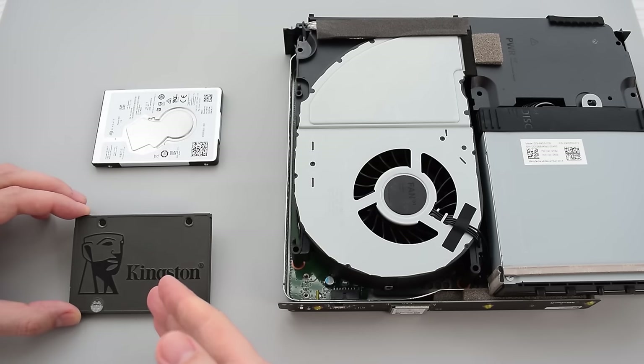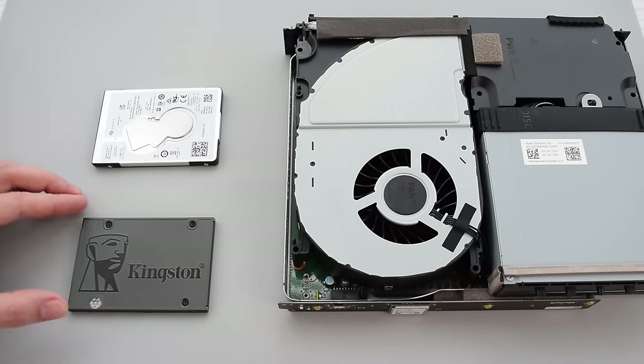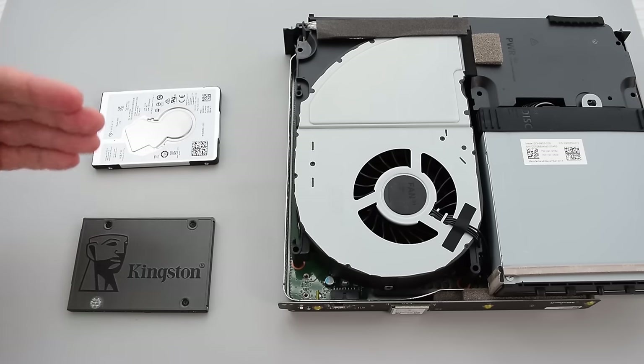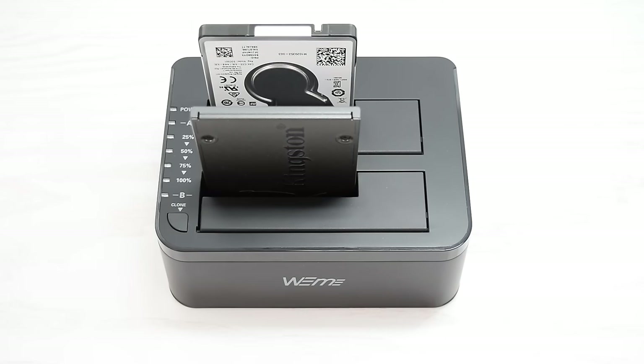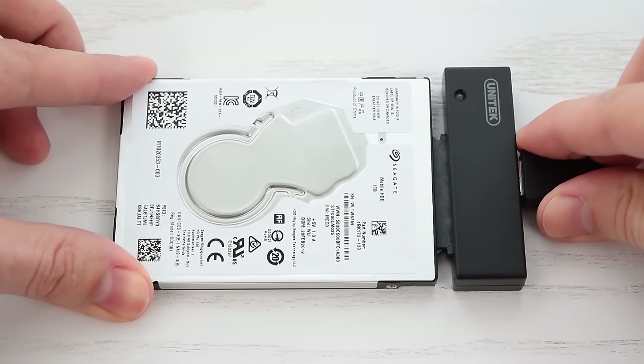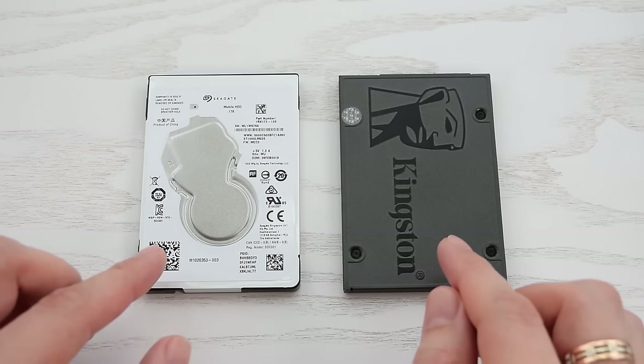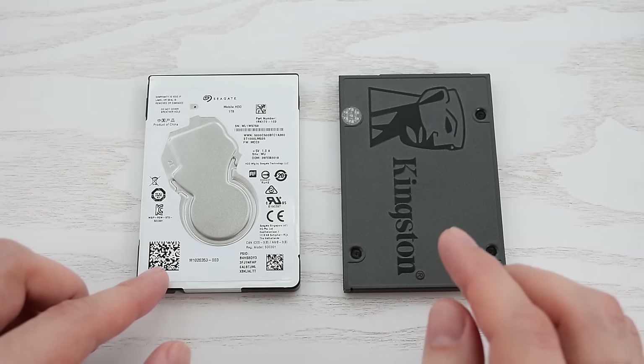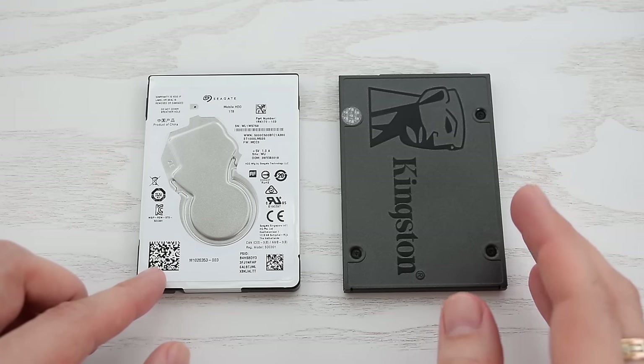Let's go ahead and install the SSD into the console. By the way, if you have a bunch of games on your hard drive, then you can just clone it to the SSD. You can use a docking station or USB to SATA adapter, and you can also connect them to your desktop computer and clone using some free software. I have a video on that — I'll put the link at the end of this video.